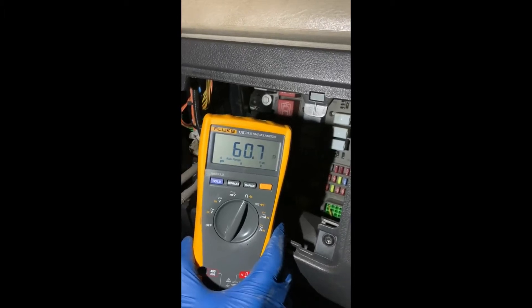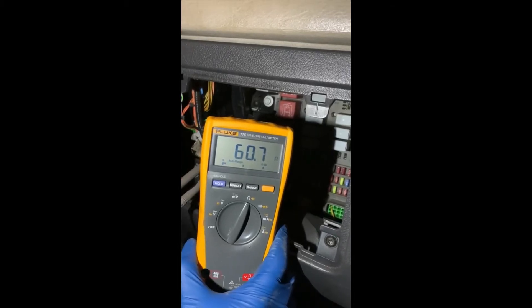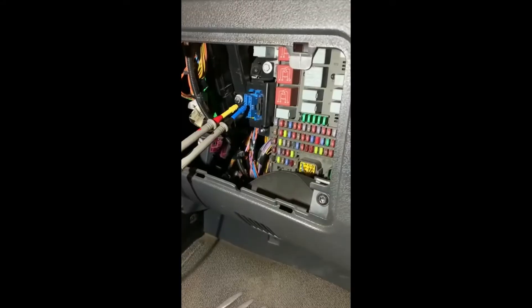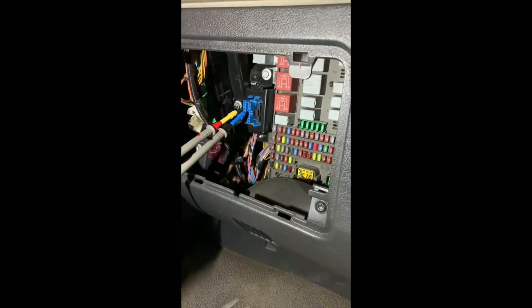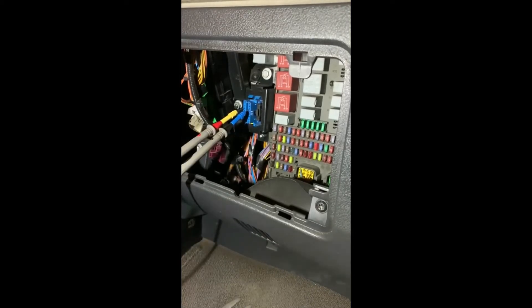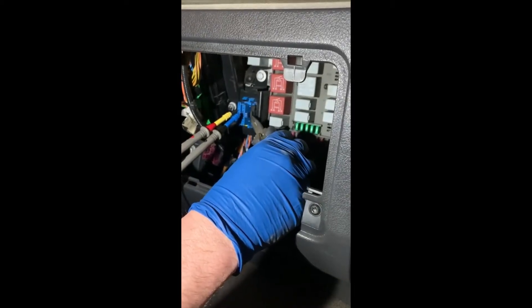That's assuming the two resistors in the harness are okay. If we've lost one resistor, it will sit at 120 ohms. One of the resistors is in the engine control module. The other resistor, in this particular vehicle — a Renault Midlum — is here, actually at the OBD plug. You can just see it, this black connector. That is physically a 120 ohm resistor.